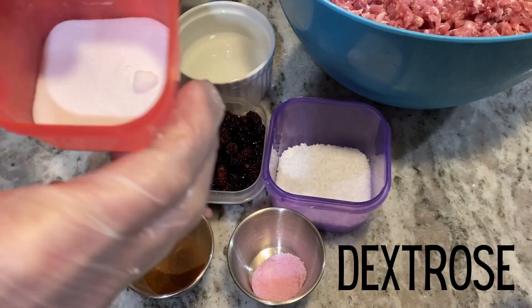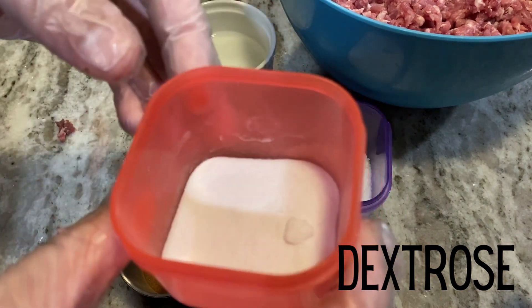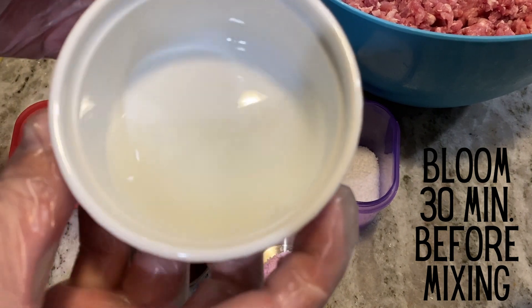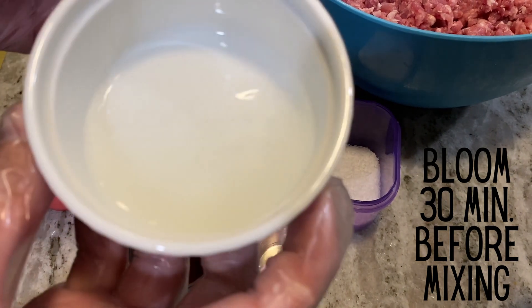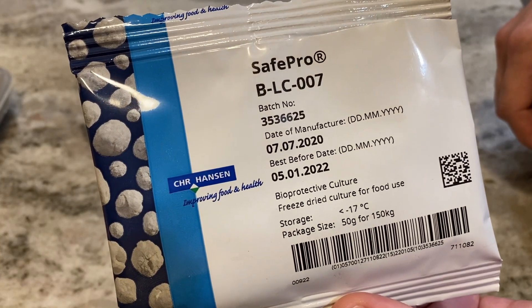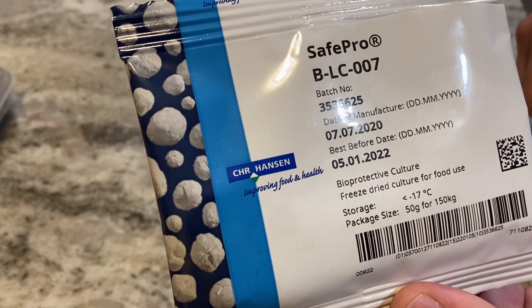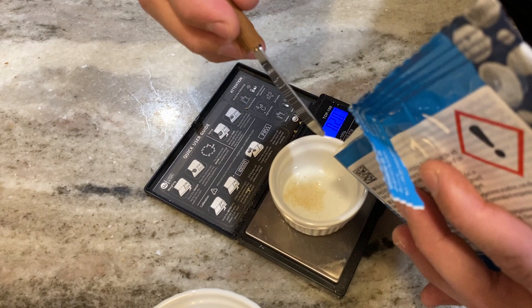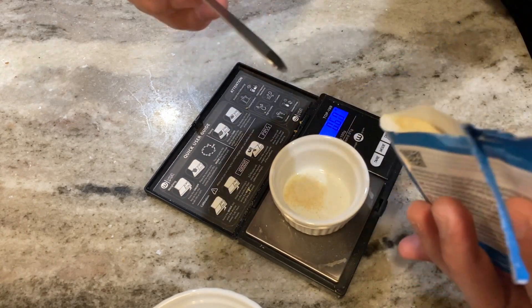Next, I have dextrose, which is the food source for the bacteria culture I will be adding to help reduce the pH. Thirty minutes before mixing, I bloom or rehydrate the culture in distilled water. This culture I'm using is BLC 007, which is great for fermenting at room temperature and helps prevent listeria and other bad bacteria from growing.